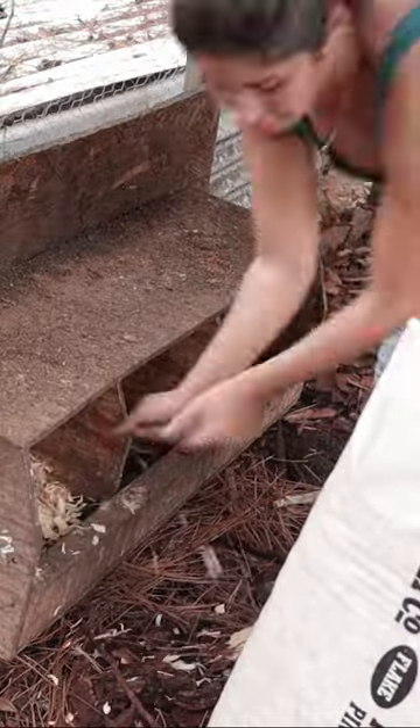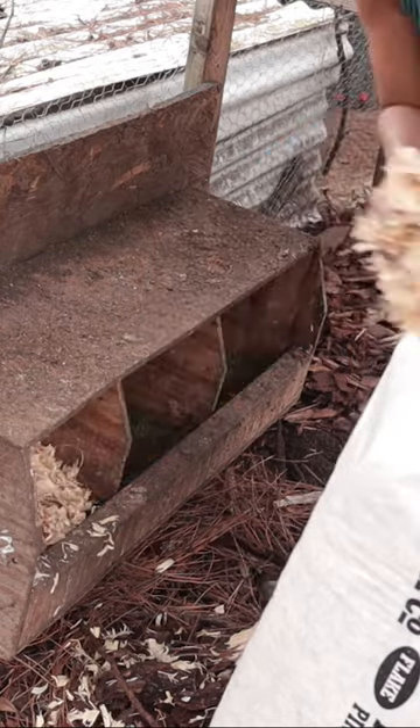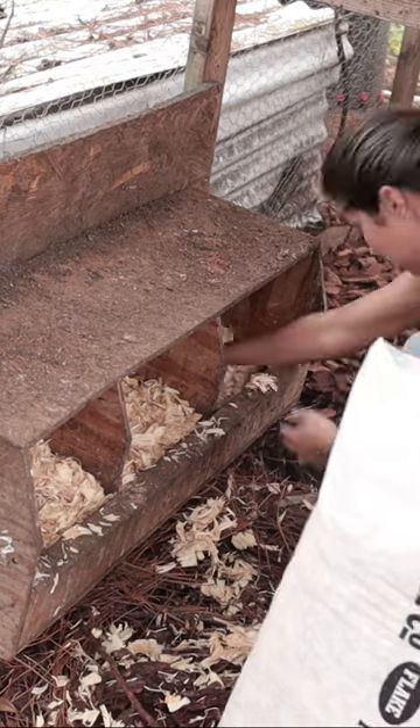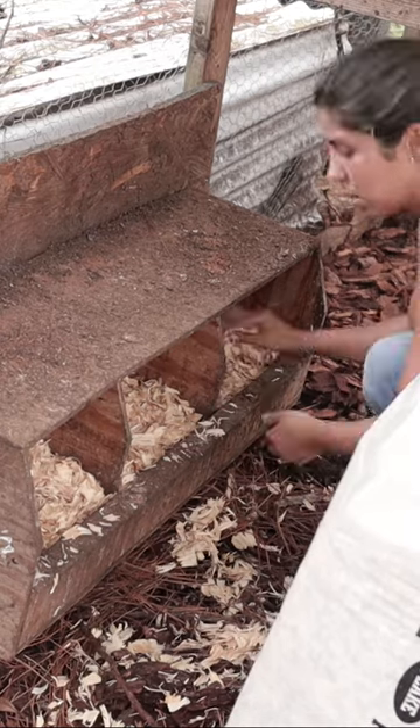Make sure you collect all of the eggs inside of your coop, and of course we can't forget about the nesting boxes — so I'm adding in some pine shavings to give our girls a really nice comfy place to lay their eggs.